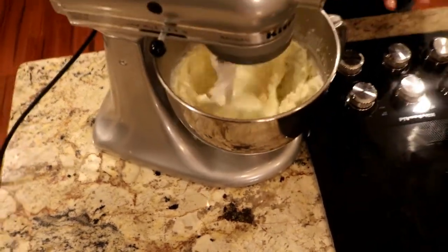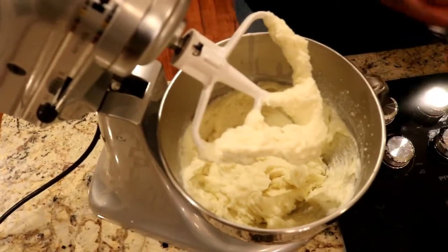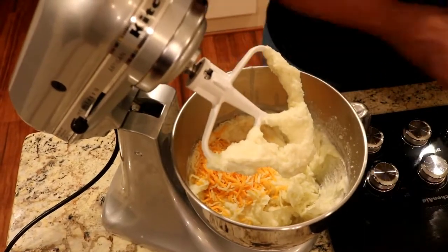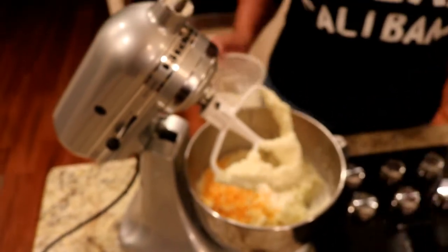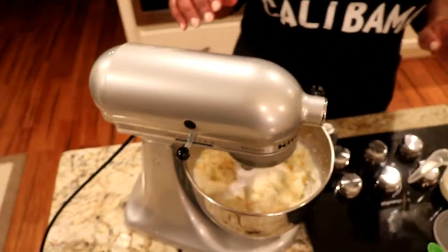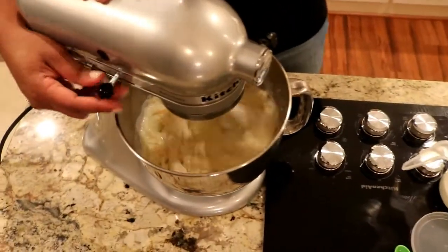If you like your potatoes a little stiff, you can stop at this stage. I don't like them firm but I don't need them super creamy either. This is some Colby Jack cheese I'm going to put in here — sprinkle in about a cup. Cheese makes everything better; cheese and bacon do. So I put the cheese in and a little more cream, then let's put this back on the mixer. Start it slow so everything doesn't go crazy. The warmness of the milk and the warmness of the potatoes will help to melt the cheese.